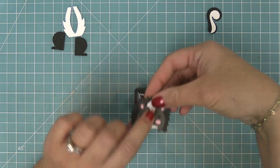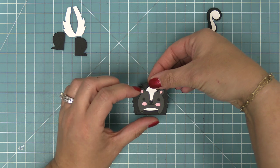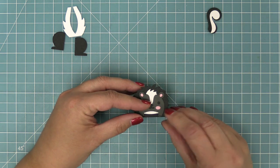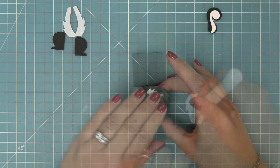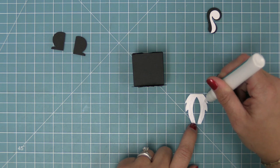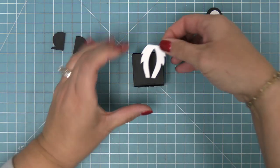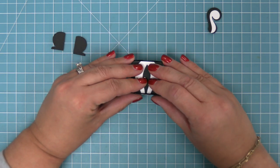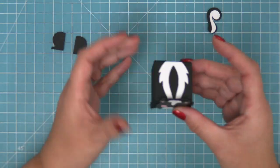The next thing we're going to do is add some glue to the front of the box and attach that adorable little skunk face, and then we're going to add some more of the details. This little stripe here is for the very top of the box — you'll see we're going to put it on in this direction, but you can do it in the other direction as well, just depending on how you want your box to look.